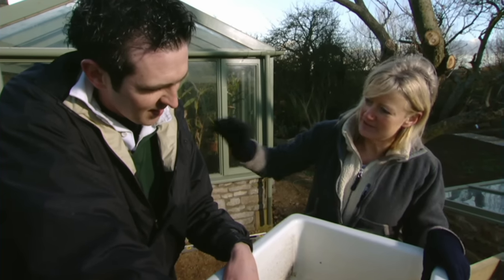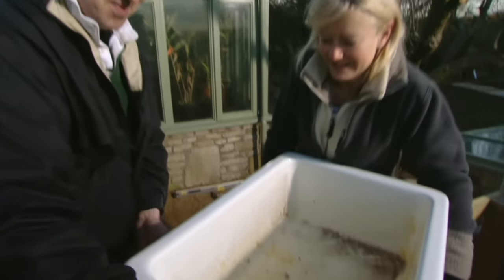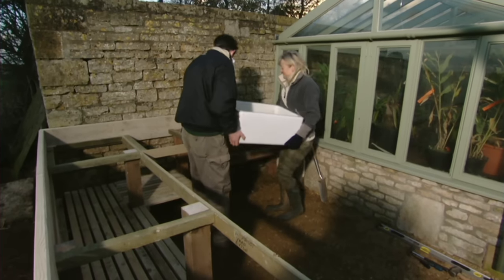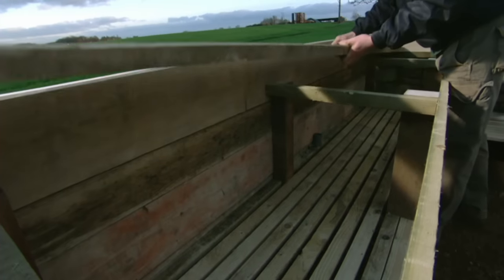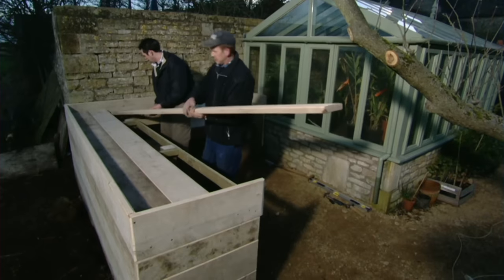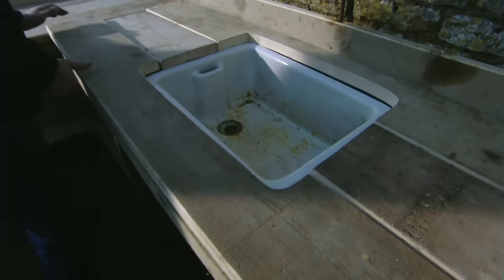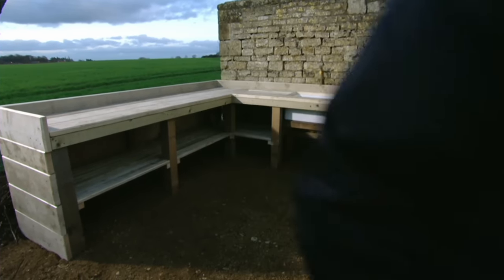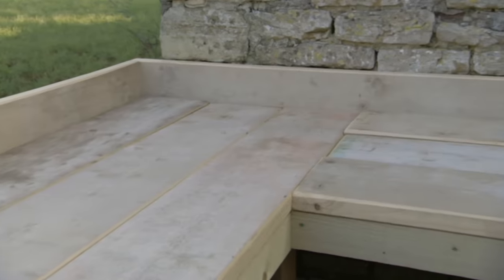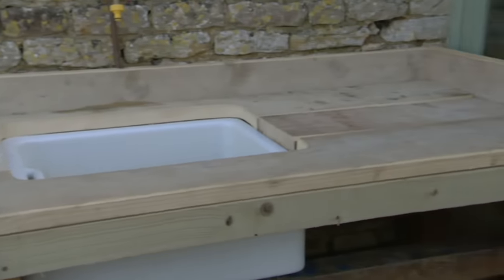We just need to sit that in onto those bearers and then cut the planks to go around it, make the draining board, and then we're done. With the Belfast sink safely in place all that was left to do was to add the work tops. It had been a long hard day for everyone but we had begun to make some real progress in transforming the area into my potting up paradise, and all my bench now needed was a lick of paint.